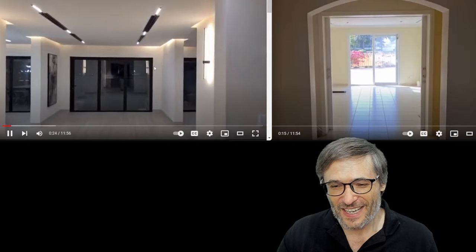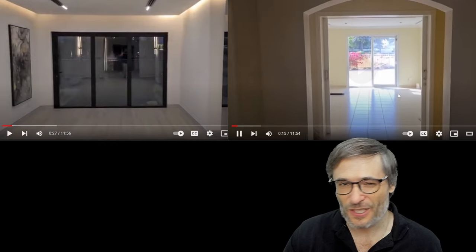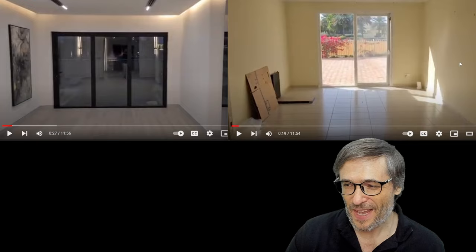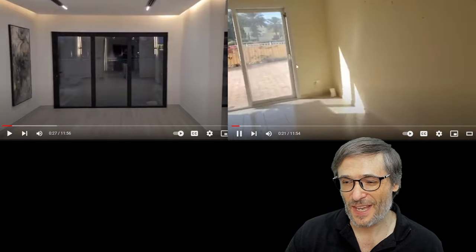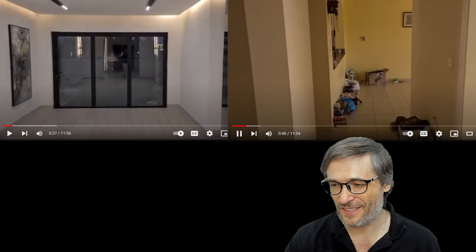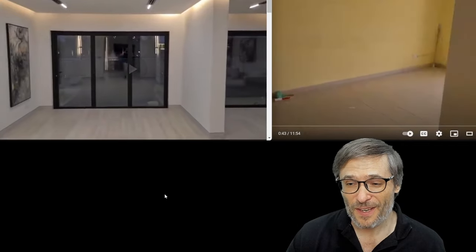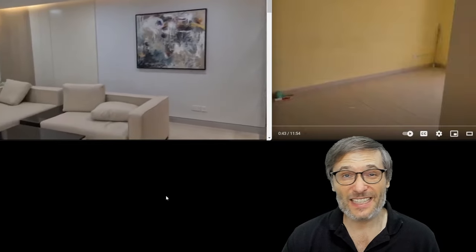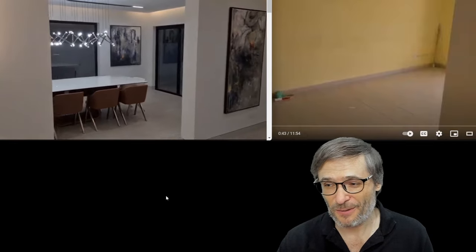You can see that these walls are gone. This used to be three separate rooms. There were no entrances between the other rooms. Now you simply walk through any of these openings and it's one big open floor plan for the living room and dining room.